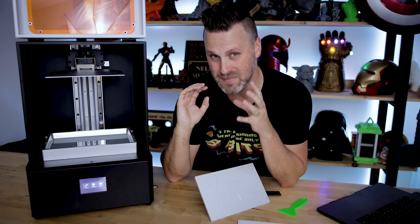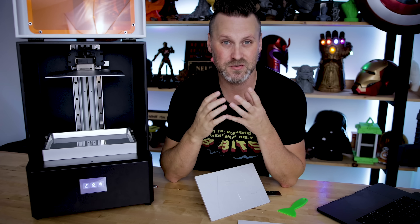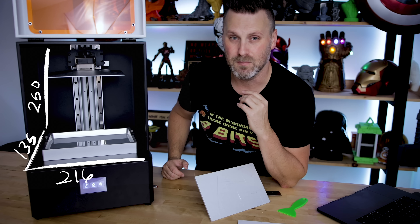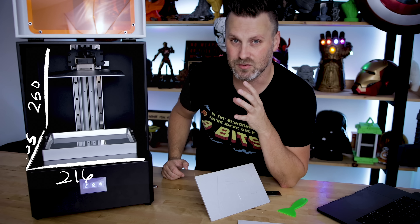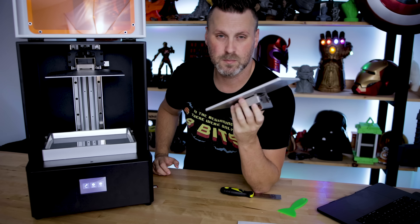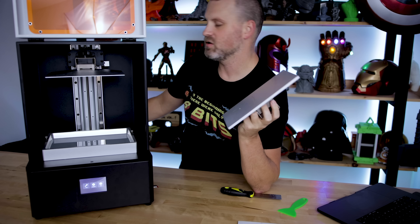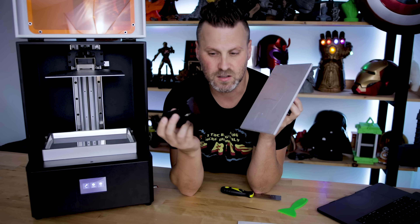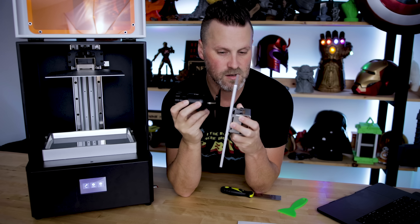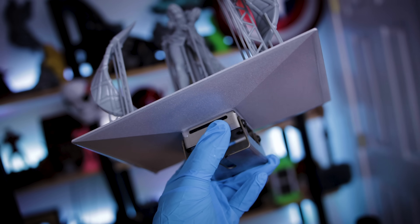Now onto the important factor of that mid-size build volume, which I think is actually pretty large — 216 by 135 by 250 millimeters. That's a pretty good size build volume for a resin printer. The printer ships with a standard flat build plate, and just to give you some comparison: I can fit about three Elgoo Mars build plates on top of this one.